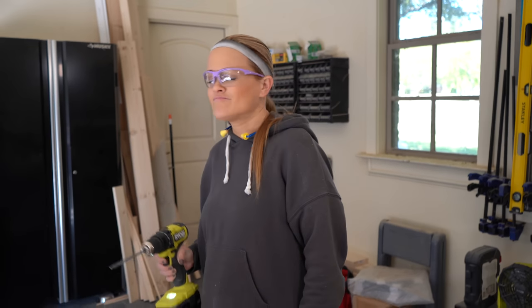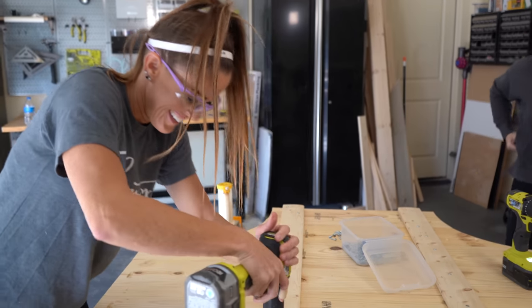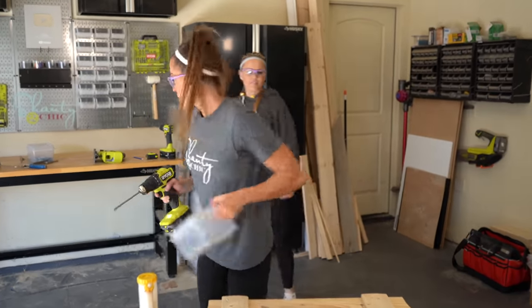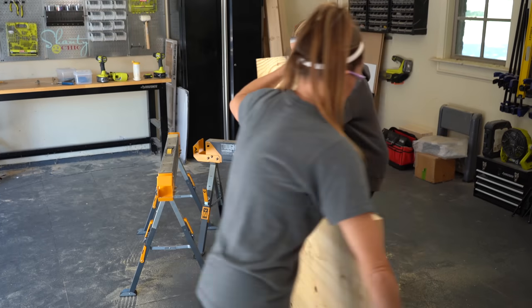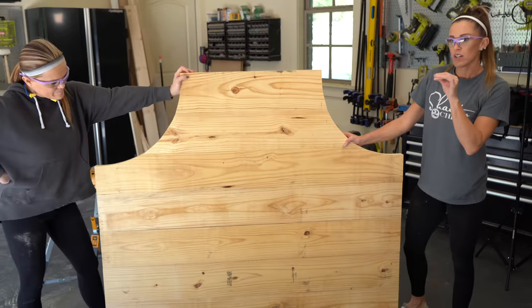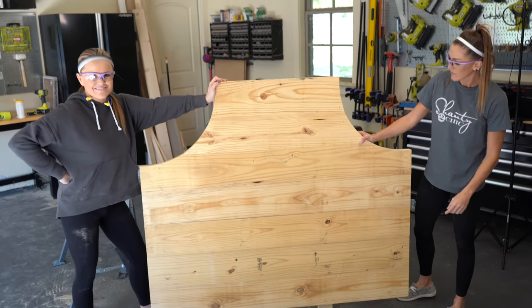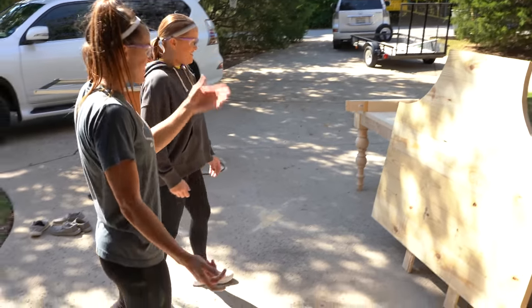Headboard is done! We're going to move this out of the way, but let's look at it first. Now we're going to bring the boards in and start working on the frame. This is heavy — but it's cute. I like it a lot.